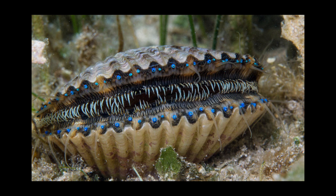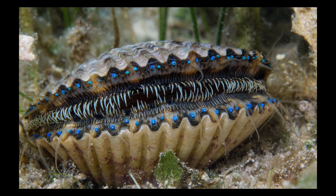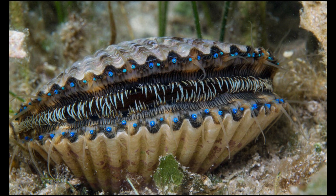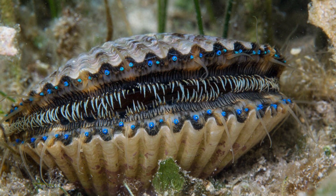Speaking of unpleasant things, have you ever actually seen a live scallop? Those blue dots are eyes. Turns out we are all set here on Earth — no aliens needed. We've got plenty of freaky crap here already.